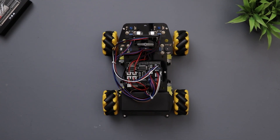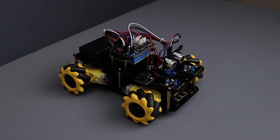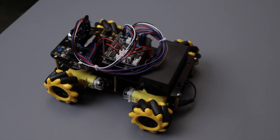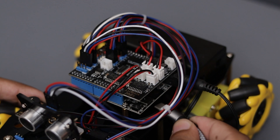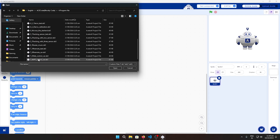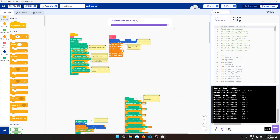Alright everyone, the robot is fully assembled and ready to go. The only thing left is the coding part, and they have made it super easy by providing a step-by-step guide. First, you will need to download and install the AceCode app. Just import the pre-made code files into the software, select the upload mode, and then upload the code. Easy right?